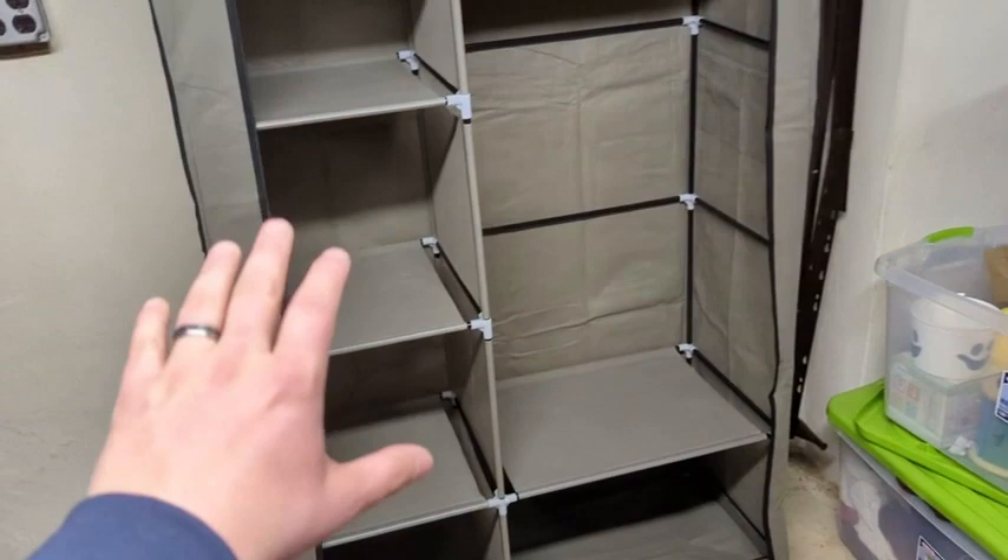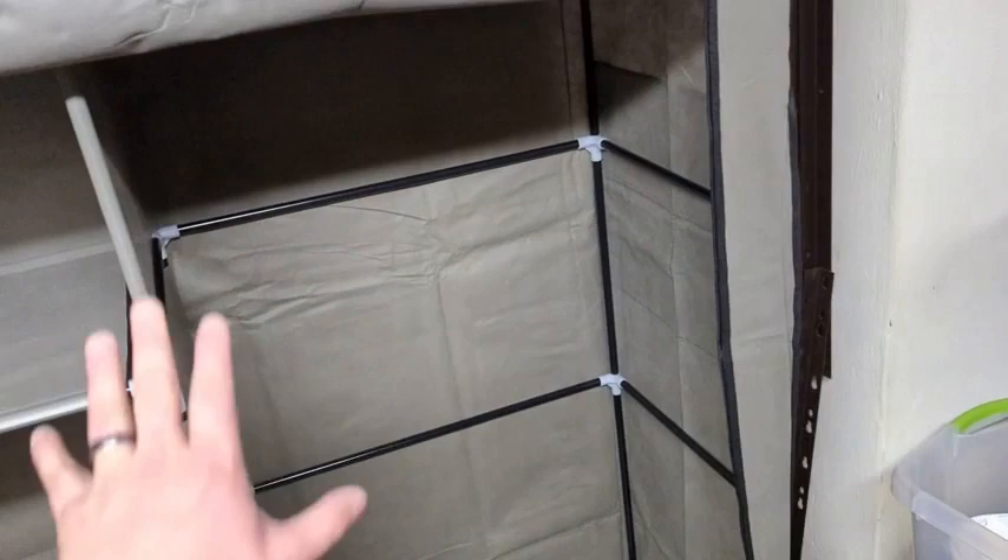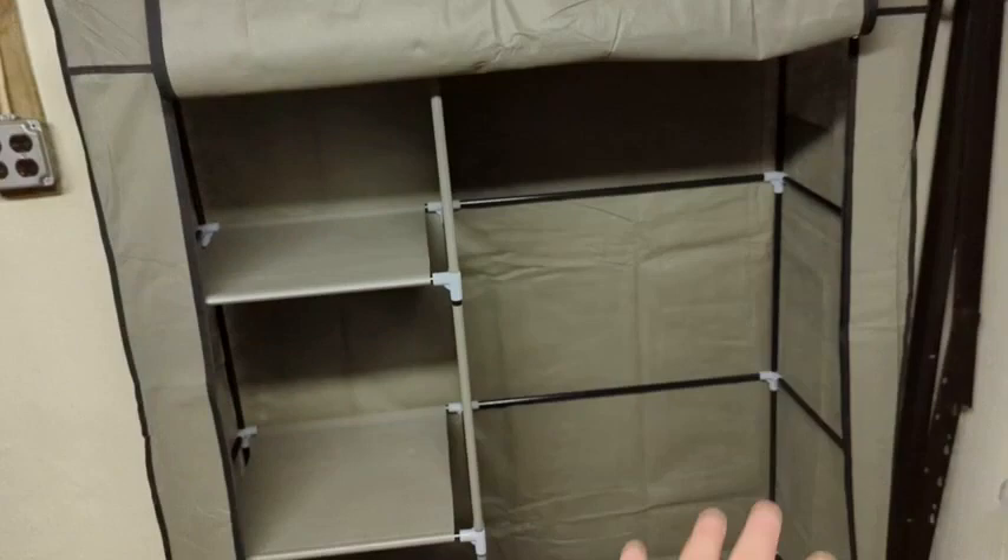First off, there are a lot of pieces. As you can see, the box was fairly small, so it's going to take — it took me about a half hour, 45 minutes to get it put together.